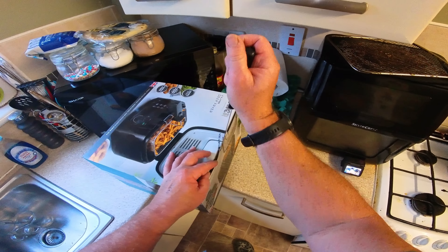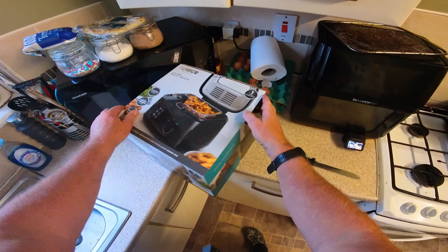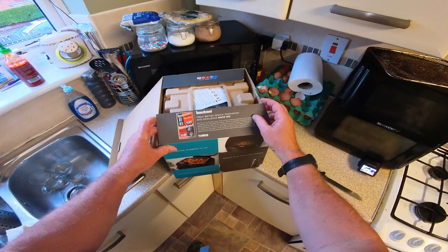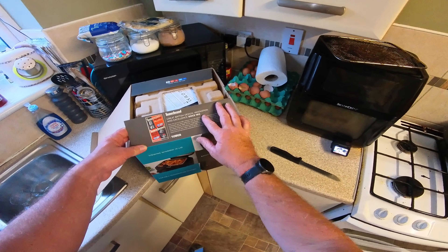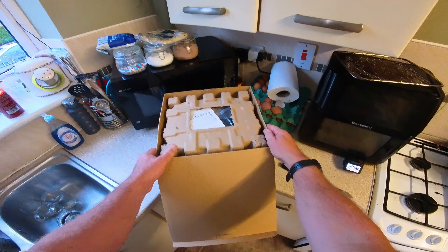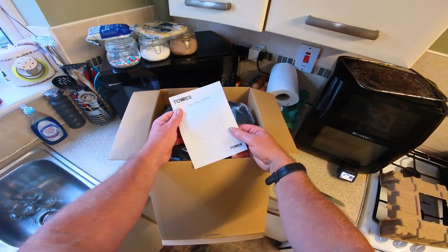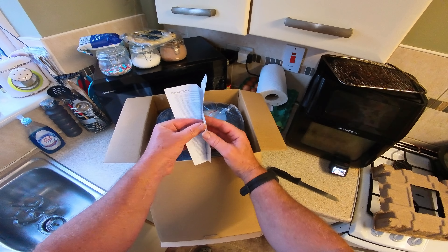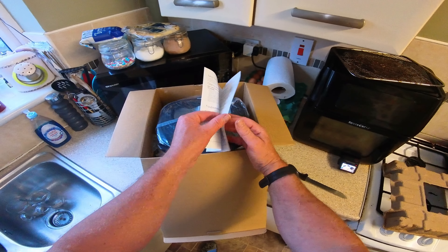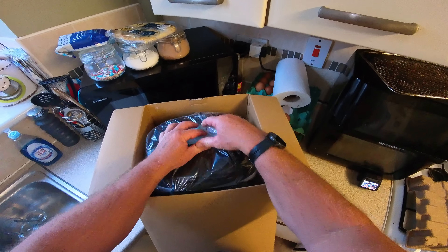I haven't opened it yet so we'll just go for it. I've got my cap mount on for my Insta 360. We've got Tower branding - 1912, British company it says. I didn't even realise that myself, I thought it was a Chinese company - probably still made in China or Taiwan. There's a leaflet here, it doesn't tell you a right lot.